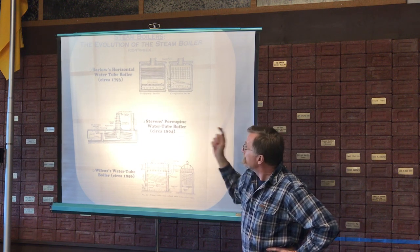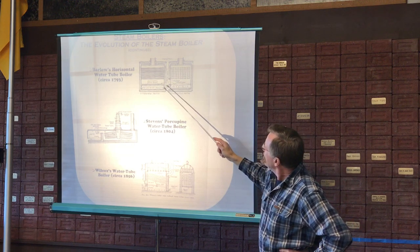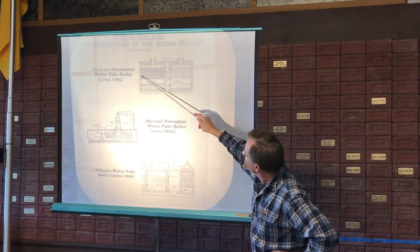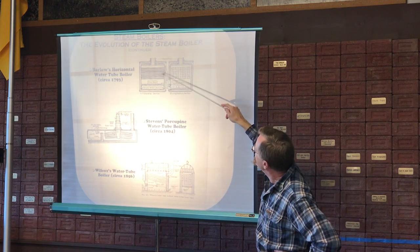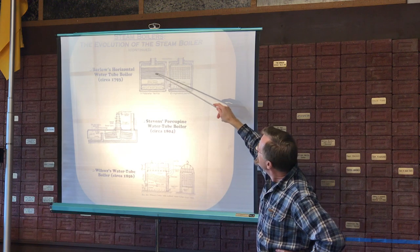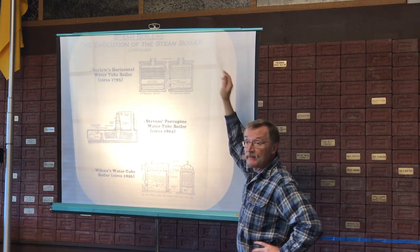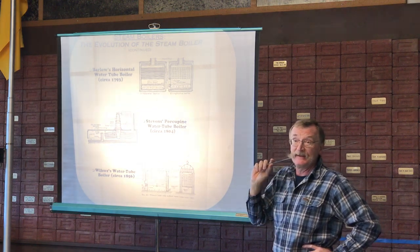One of the very earliest so-called water tube boilers is the Barlow boiler, where you have an internally fired boiler. This is all a boiler shell out here, and you can't really see it too well, but this is all water in between the outer and inner shell of the boiler. Build a fire inside the structure, and then you have just horizontal tubes sitting over the top of that fire — a whole bunch more heat transfer area.